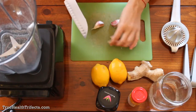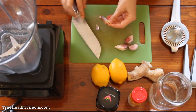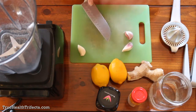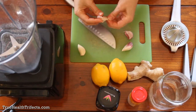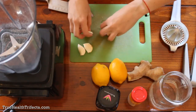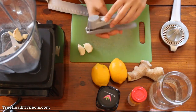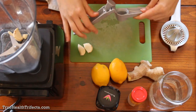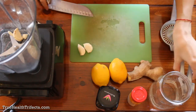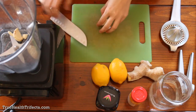The first thing we're going to do is smash the garlic to make taking the skins off easy. Since I have a blender, I'm just going to toss them in. If you don't have a blender, you'd use your garlic press and press both cloves straight into the jar, or simply finely mince the cloves and put them straight into the jar as well.